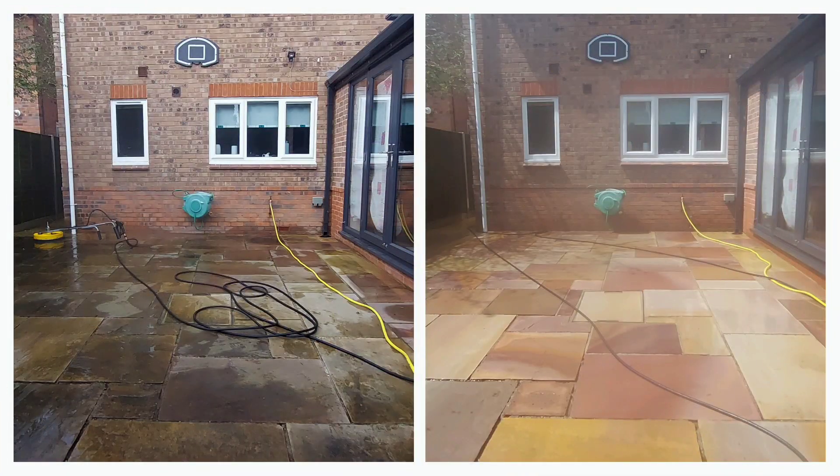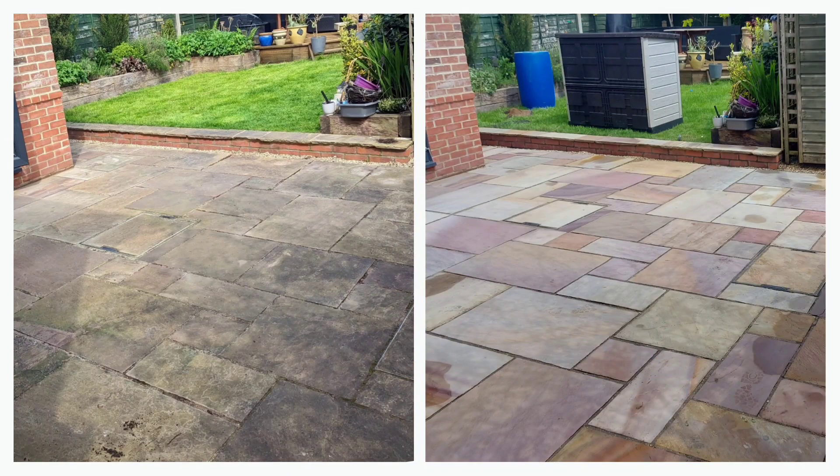Here we have the finished article — side by side. It seems to have really brought the colour back to the patio.